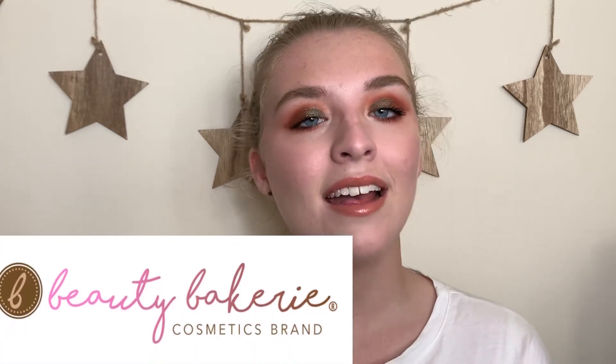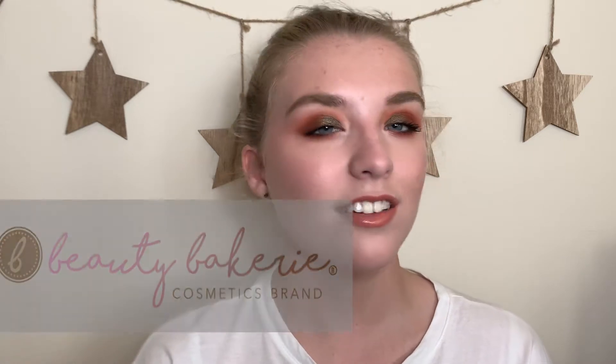Hey guys, welcome back to my channel! If you're new here, hi, my name is Sydney. I film cruelty-free videos three times a week. Today's video is going to be all about the brand Beauty Bakery — an indie brand that I've been wanting to try for quite a while. They have the cutest packaging and I love their marketing campaigns. A couple weeks ago I was lucky enough to win a giveaway from Beauty Bakery.